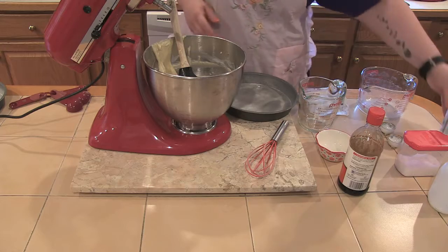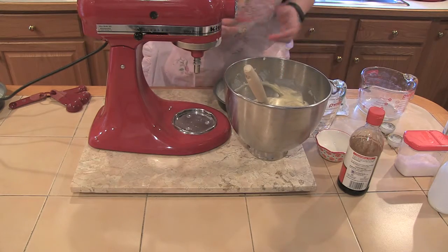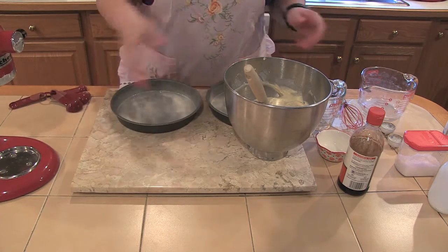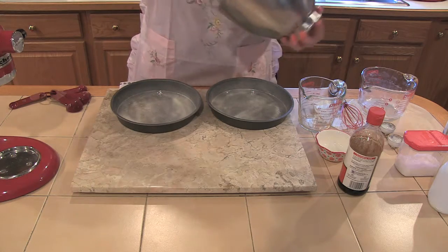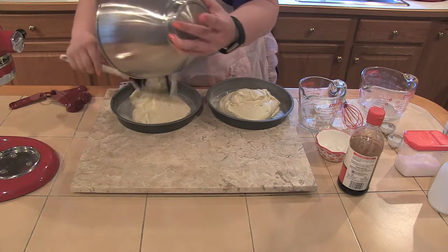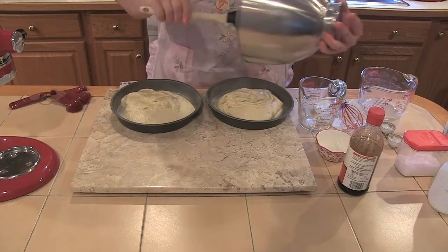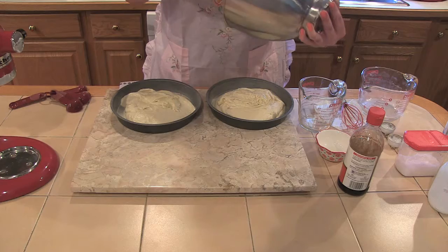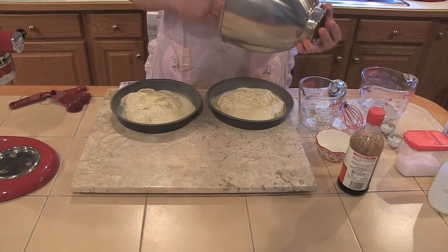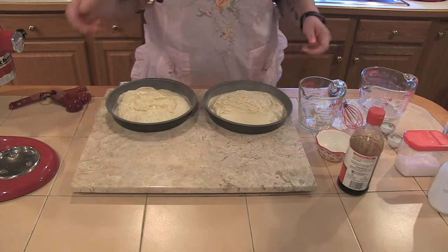A lot of people will measure out the cake batter to make sure the pans are even, but since this is for a trifle I'm going to cut the cake into little squares anyway, so it really doesn't matter. For cooking purposes you want them to cook at the same time, so it isn't too hard to eyeball it and do half in each pan. I usually don't bother to spread it — I'll hit the pan on the counter a couple times for air bubbles and it'll spread out on its own. I'm going to put these in the oven and come back to start our chocolate cake.